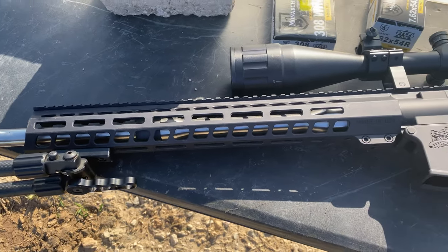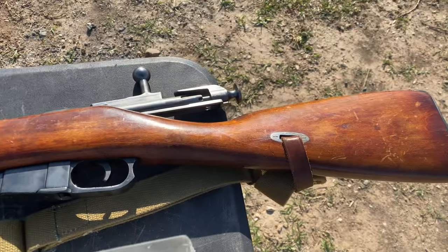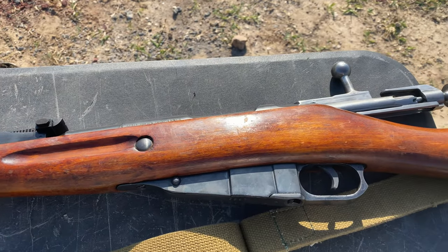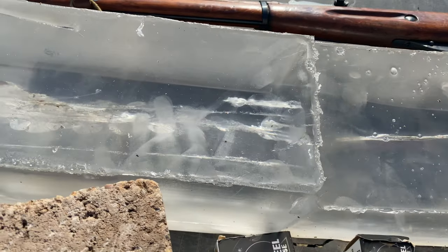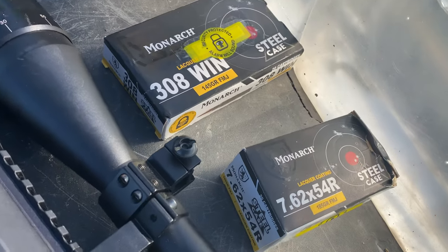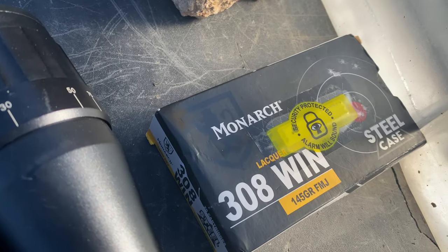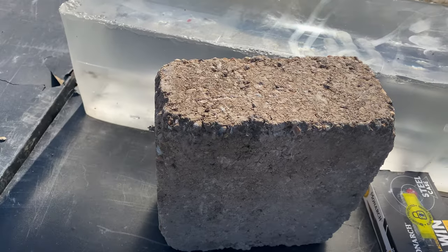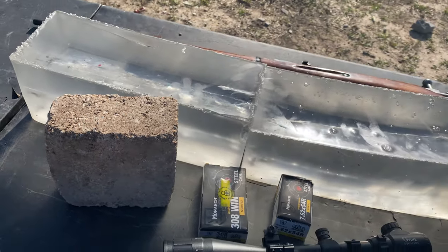So let me show you the toys we'll be working with. This is the .308 — my PSA Palmetto State Armory .308 BR10. And this is my Mosin-Nagant. We'll be shooting them in the ballistic gel. You can see a few tracks already from some earlier tests. We've got Monarch 185-grain full metal jacket for the Mosin and 145-grain for the .308 — Monarch steel case. We'll shoot the ballistic gel first, then take some shots at the rubber stones to see if the Mosin can bust through two of them.